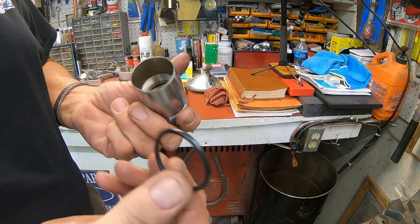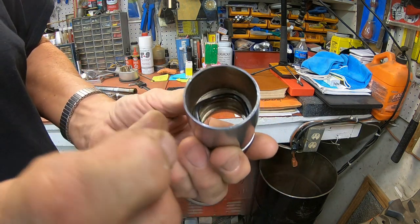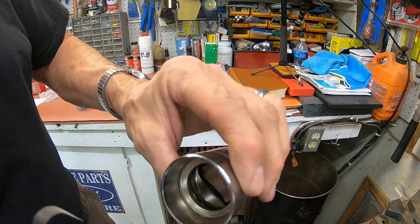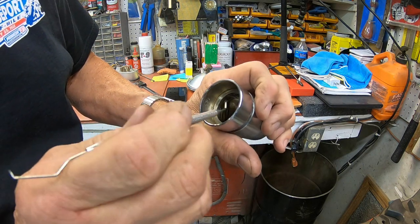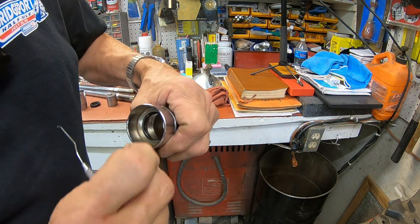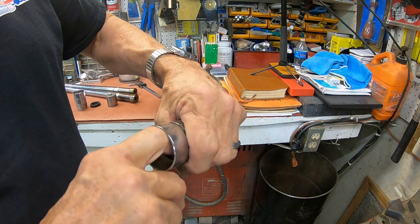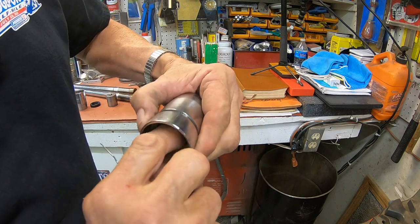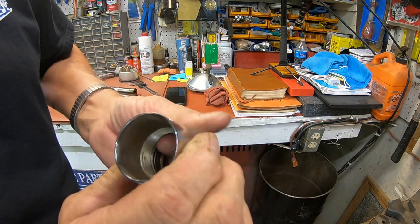I've already got the o-ring removed. Here's the new one — you just kind of push it up in there and it'll get kind of wrinkly for lack of a better word, and you just got to pull it up into the groove. It is certainly unruly. Okay, there it is. We'll put a little grease on that before we put it on.